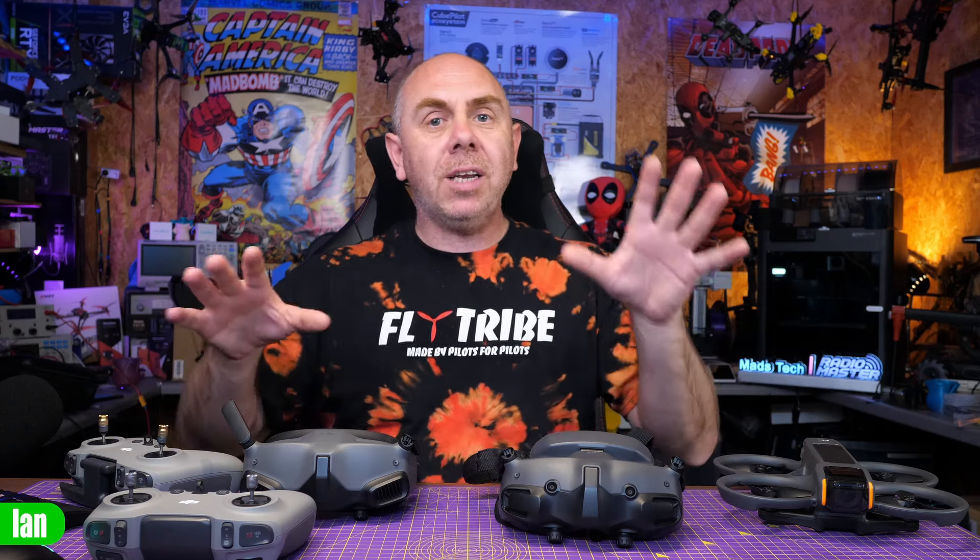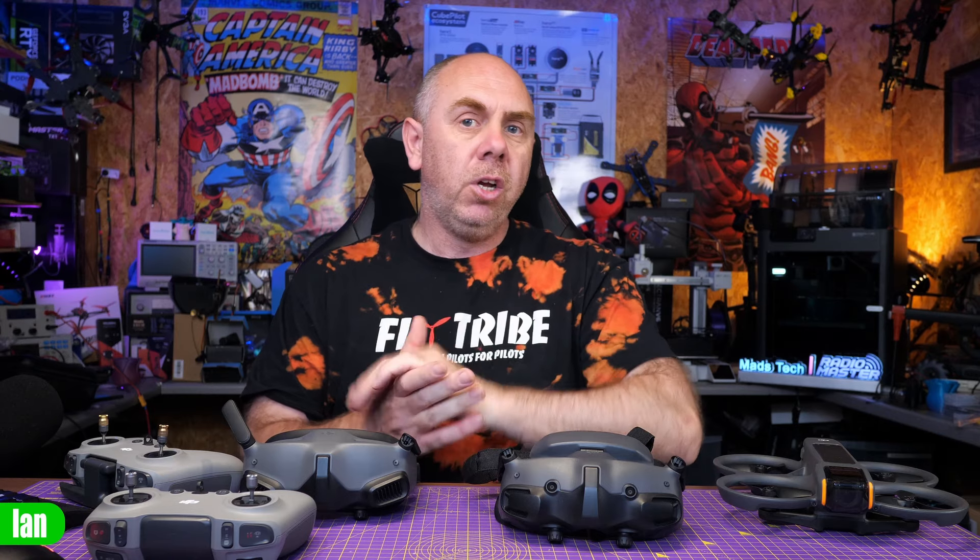Anyway, it's just a quick PSA. I can't show you as I've already done mine. However, there is a link to the DJI website in the description that has the versions of the firmware that you need. It does show the current version numbers and again, make sure you have that latest Fly app and then you should be ready to go.